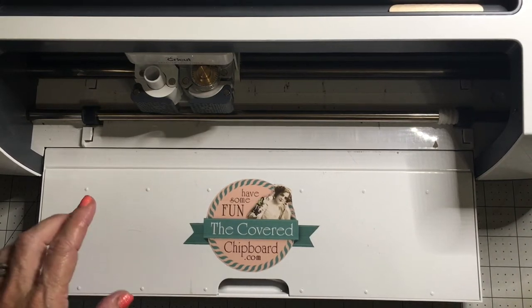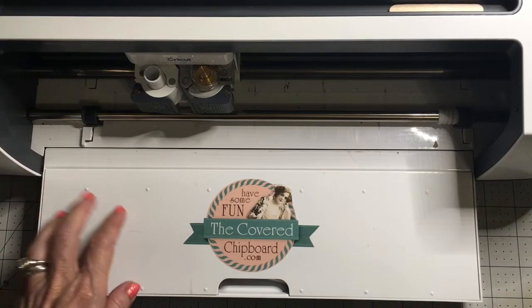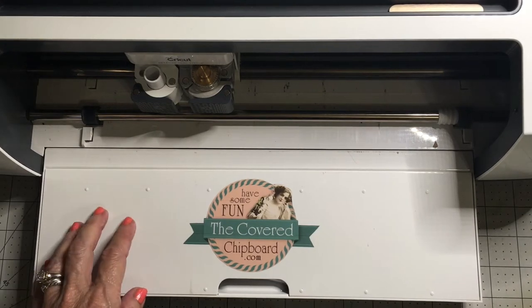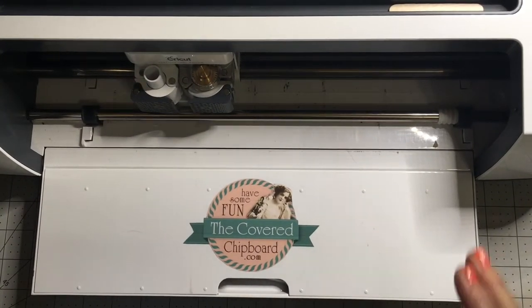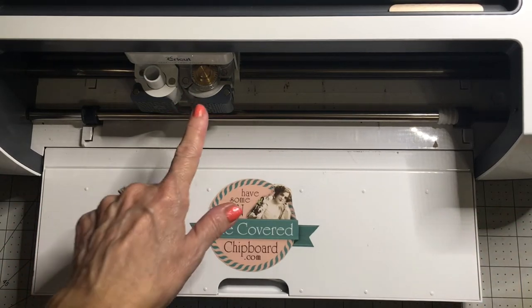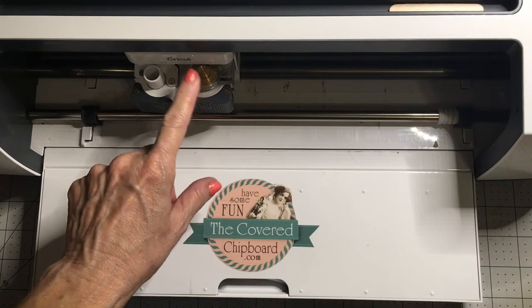It's also the first cuts with the Knife Blade on chipboard using the Cricut Maker. I've previously calibrated my machine to use the Knife Blade, and I've installed my Knife Blade.